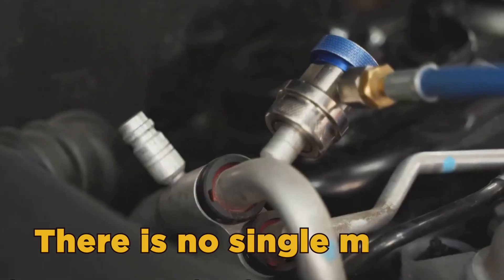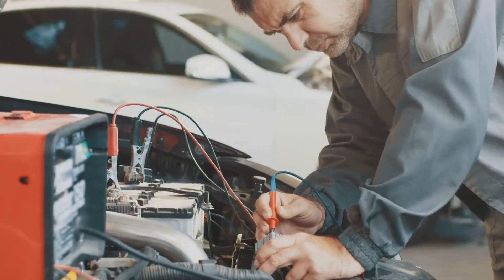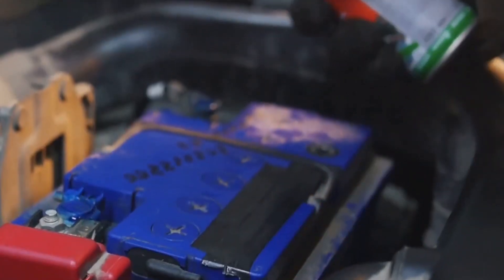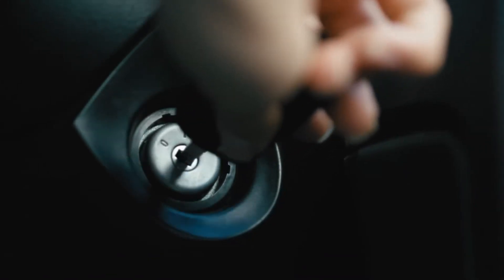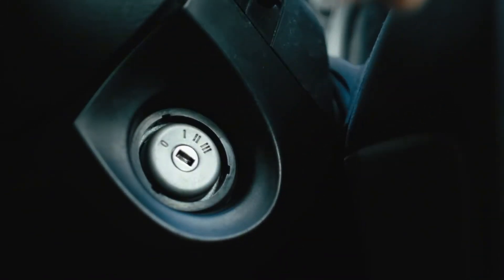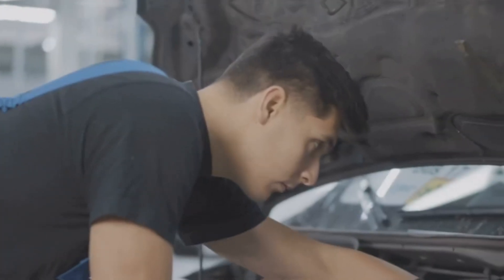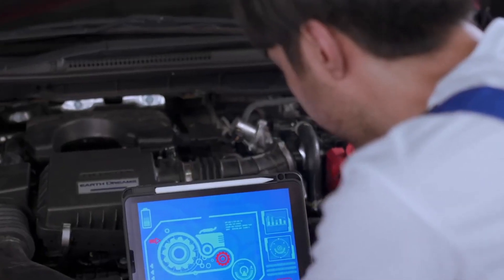There is no single method to reset a throttle position sensor. Years ago, resetting a TPS involved using a multimeter to read the sensor output, while loosening the sensor and slightly turning it on its mounting platform to reach a certain output value. Most modern methods involve turning the ignition key on and off while pressing the accelerator pedal to the floor in a specific sequence. Others require specific diagnostic equipment to interact with the onboard computer.